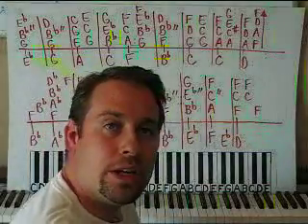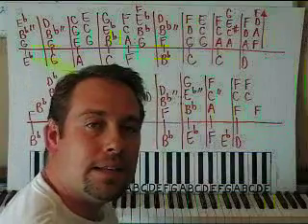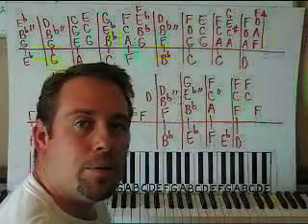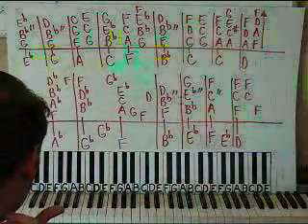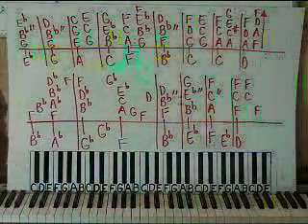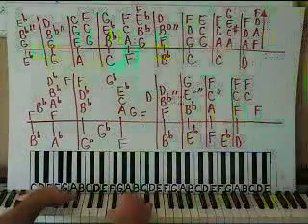Hello, I'm Sean Cheek. Welcome to Easy Piano Lessons. You can contact me by sending an email to easypianolessons at yahoo.com. The website is www.webpianoteacher.com. I can put any lessons on DVD if you're interested — just send me an email. The completion of this song will only be on the website or on DVD.